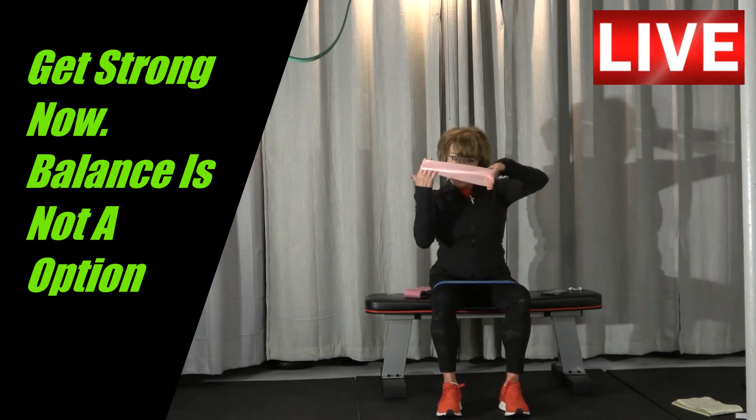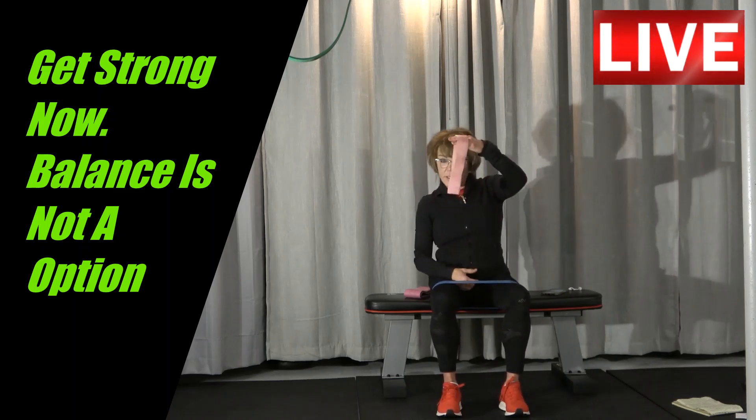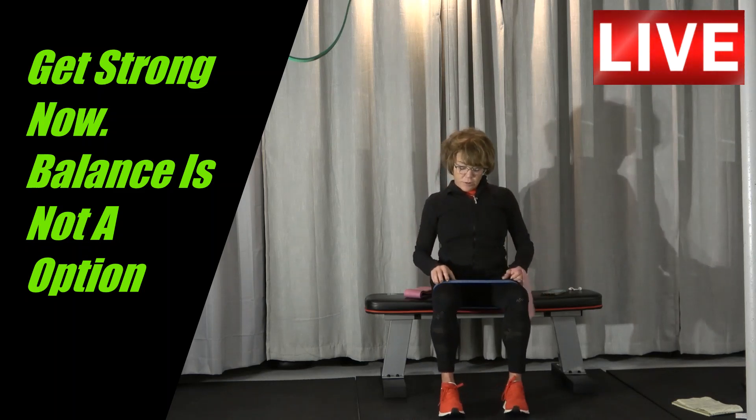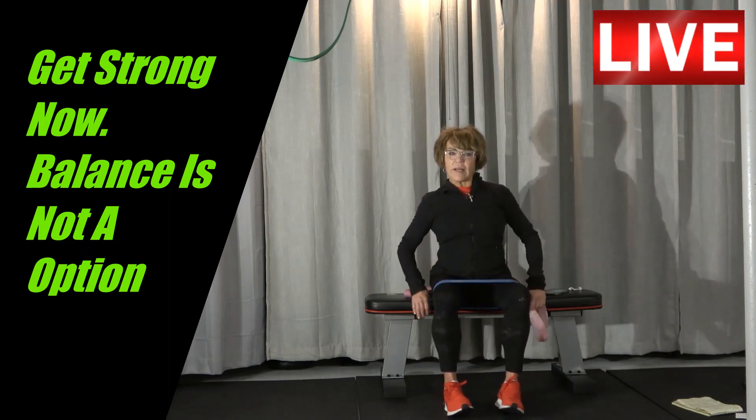So I've got a band like this. You can find these at Target, Walmart, or online — pretty inexpensive. I'm on a bench and I've got the band right above my knee.